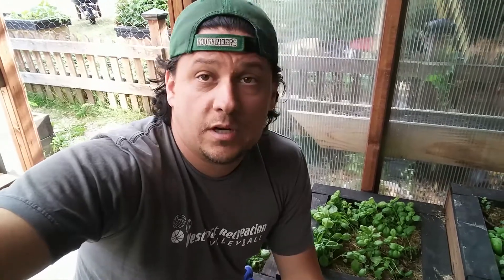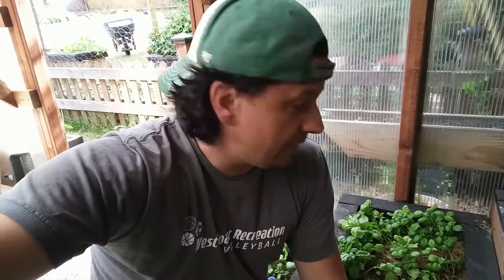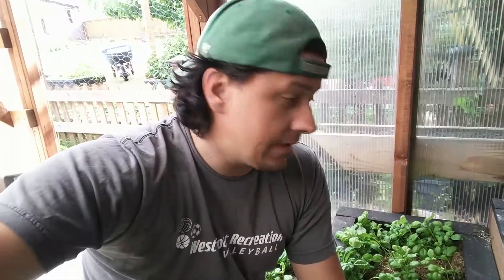Anyway, thanks for joining me in this little basil tutorial. I hope it was somewhat informative. If you like what you see, hit a thumbs up, maybe click subscribe if you haven't already. Definitely leave some comments below if you've got any other tips and tricks on growing basil — keep the discussion going and we'll see you next time.